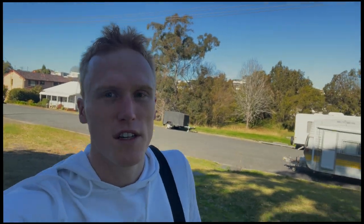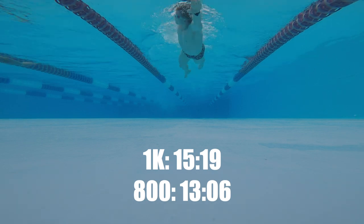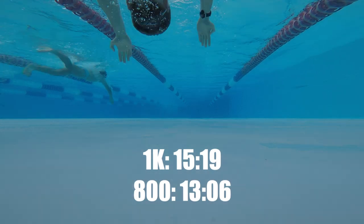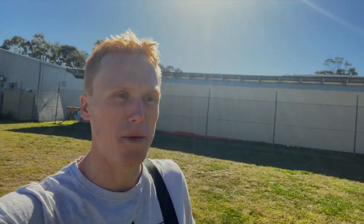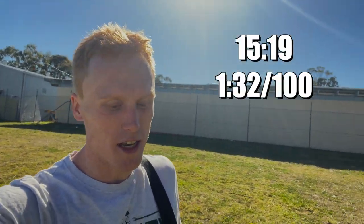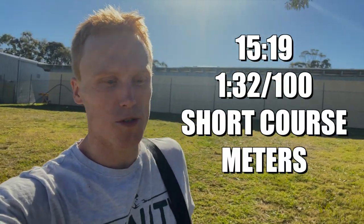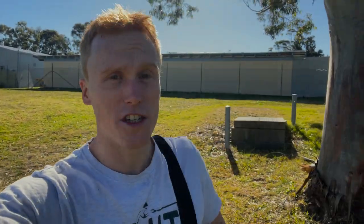Tuesday lunch — 3k swim, mostly technique focused. We'll do two 800s and then just a couple of easy 100s with some technique work. Ended up being a pretty good session — I turned the first 800m rep into the weekly 1k time trial, which I got done in 15 minutes 19 seconds in a short-course pool. I'd like to see that time down below 15 minutes, but still heading in the right direction.